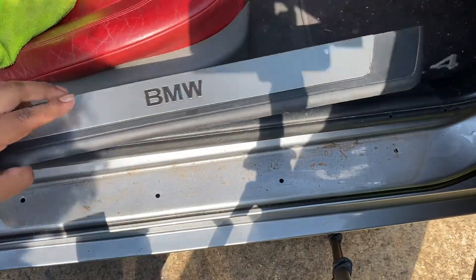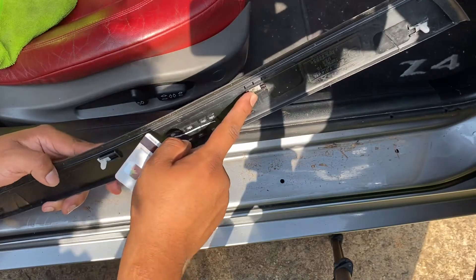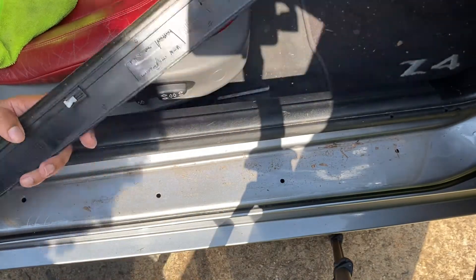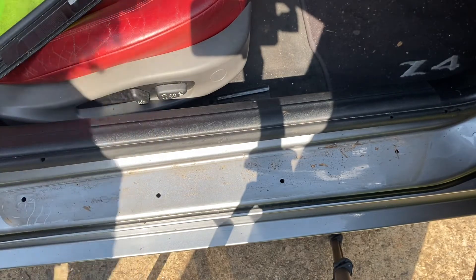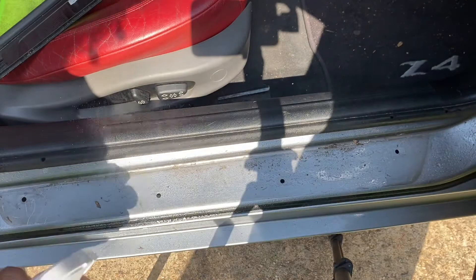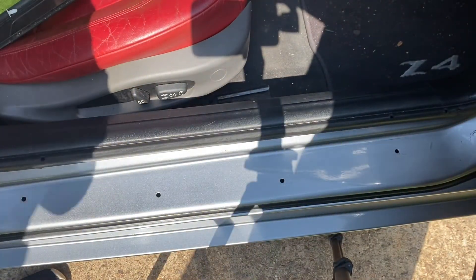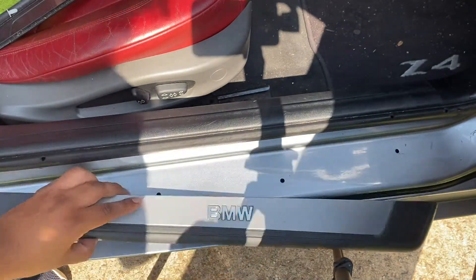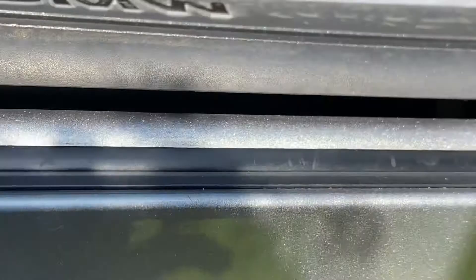You really want to pry up sharply so these clips don't break — this one did break, tragedy, but oh well. I'm gonna take the time and give this a quick clean. Let me show you how to align this: what you want to do is take a look at the sill with the gap.